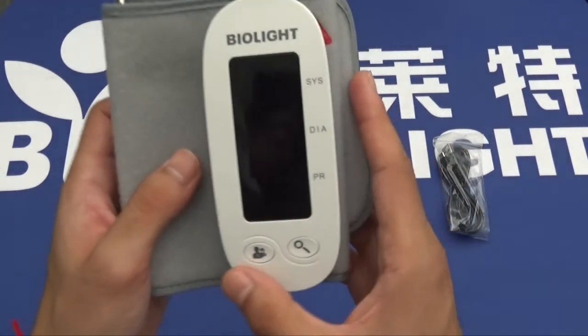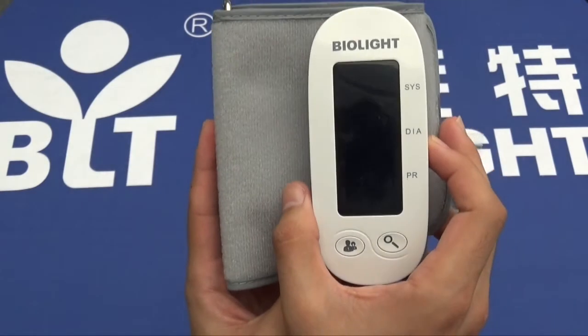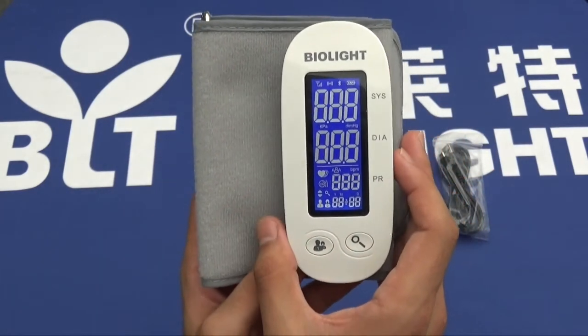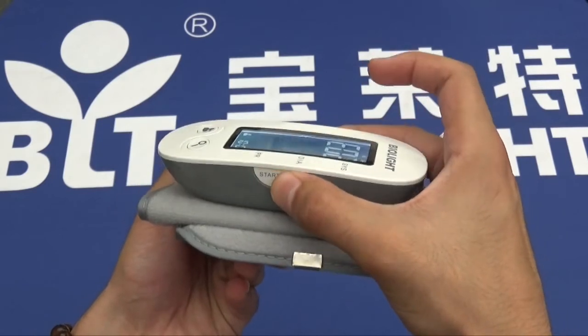If we look at the device itself, you can see that it's a very simple design, easy to use. There's a start/stop button, which I will press once to activate the device. Upon activation, it will immediately start recording data, as you can see. It's intended for use on the upper arm, so I'll press stop.